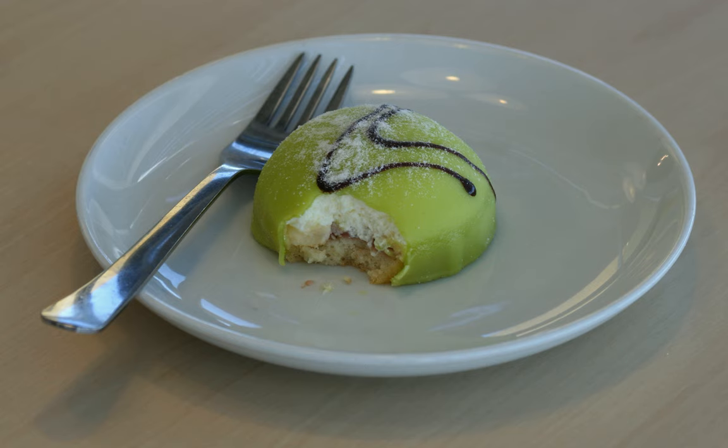The cake was originally called grön tårta (green cake), but was given the name prinsestårta, or princess cake, because the princesses were said to have been especially fond of the cake.